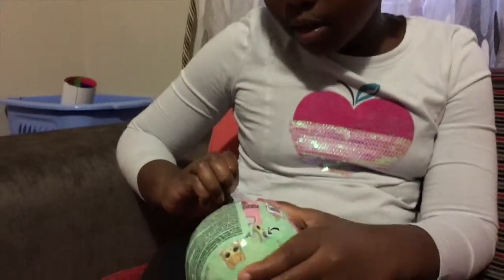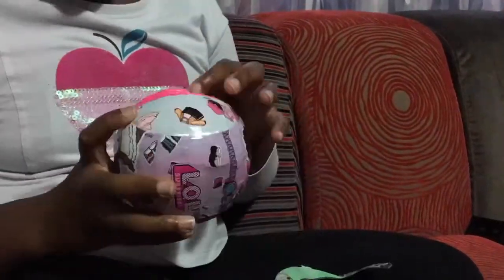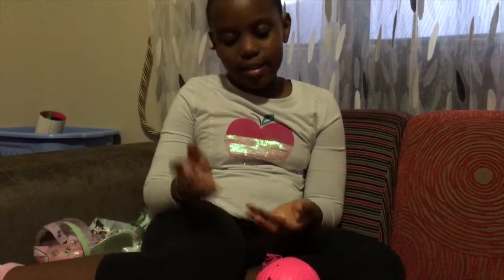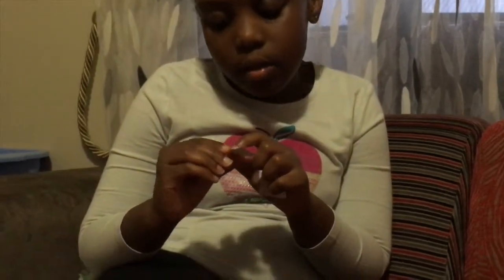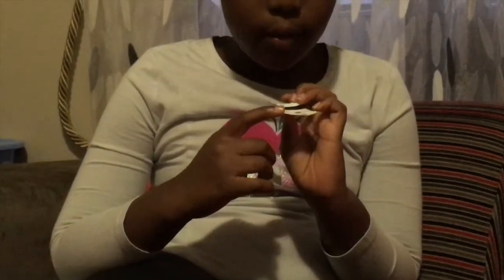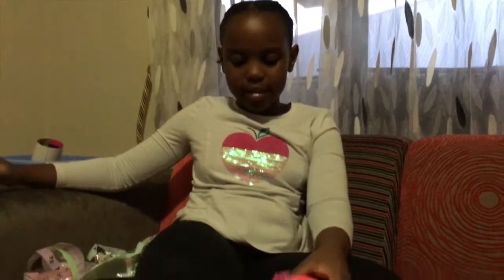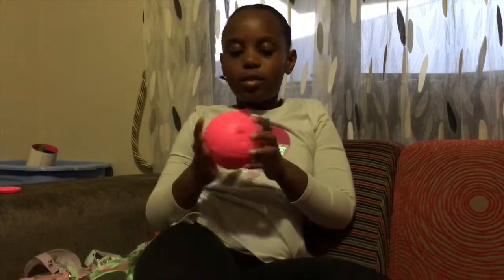Now I'm just doing a time-lapse of opening my LOL doll. Here are the stickers that you saw in the time-lapse - I'm showing them to you now. This one shows an angel smiley face and an evil face. Then it shows the stickers of the cries, tinkles, spits, or color change. This lid came off and has a little pizza on it.